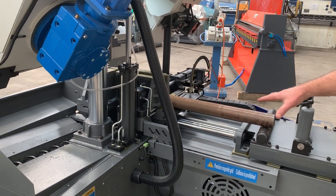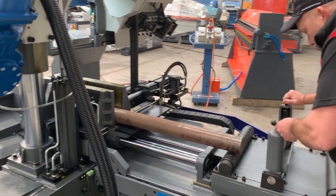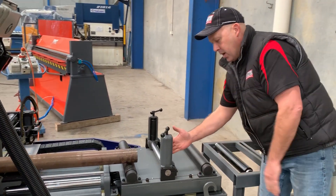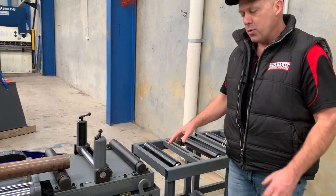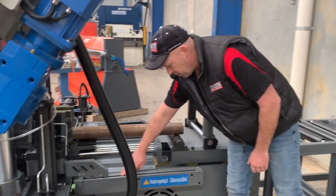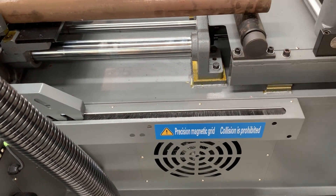Everything's big, strong and industrial. We've got side guides here as well, so when you're using different materials you can bring those guides in. We've got side rollers — these all come standard with the machine. We've got inch feed roller tables and also a lot of aftermarket heavy duty rollers available. The attention to detail includes a brush system that protects your guides.